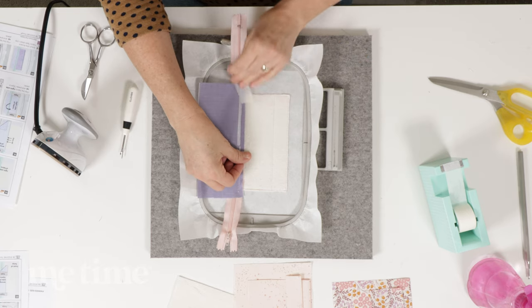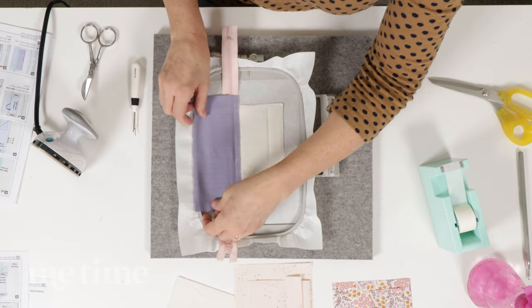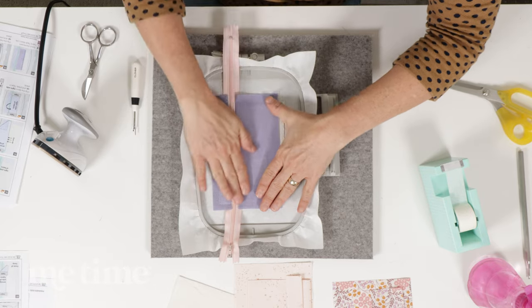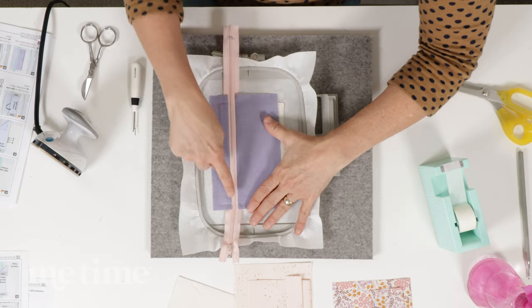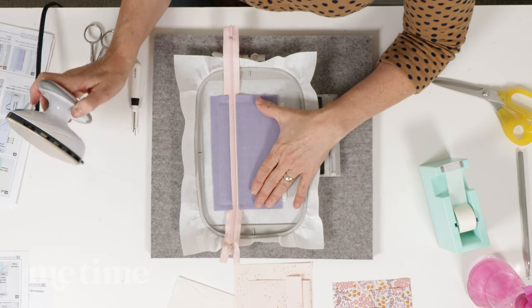Wait till we flip this piece of fabric over — you will see how beautiful it looks. I've removed the paper tape and now we're going to flip this piece of fabric over. And look at that — you have just installed a zipper in your embroidery machine. It's straight, it's perfect, and I think you'll agree that was the easiest way to do that.